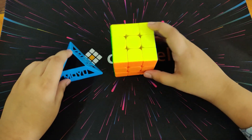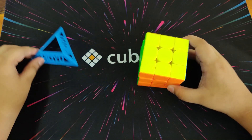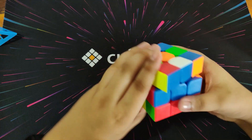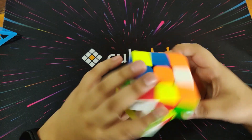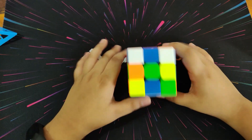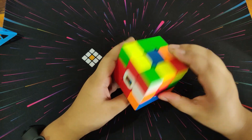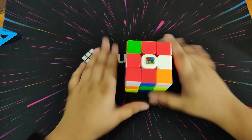Now let's do a solve. It also comes with a MoYu-branded cube stand. Okay, inspection — three, two, one, go!